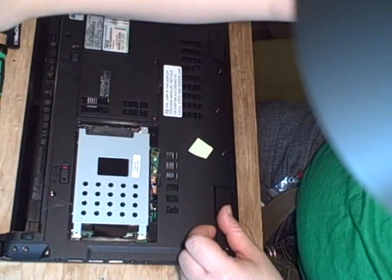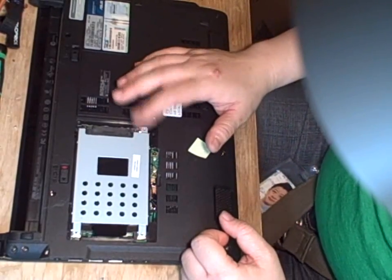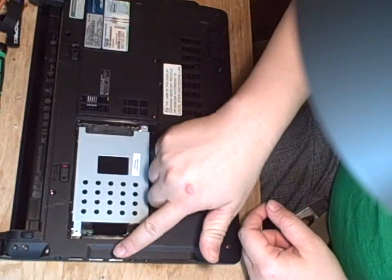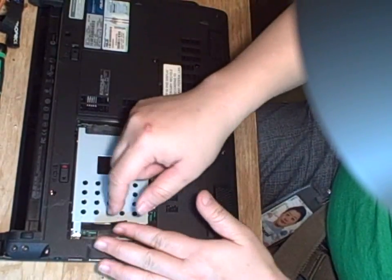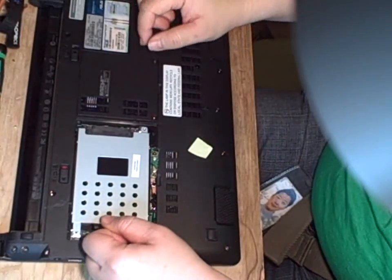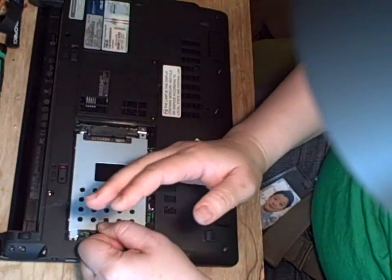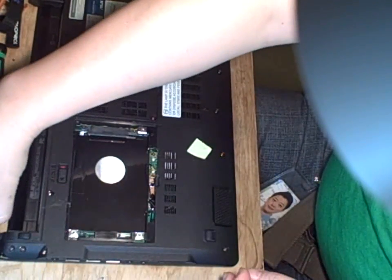Once you've done that, this is the hard drive and this is actually a hard drive cage. You have a little black tab here, and if you pull up the tab this way, you will be able to remove the hard drive.